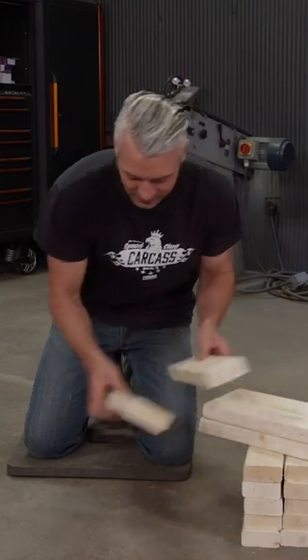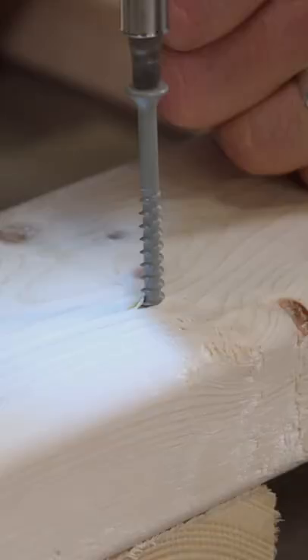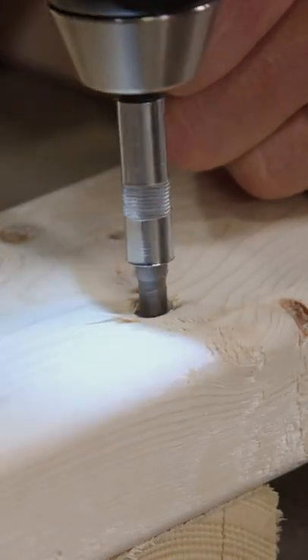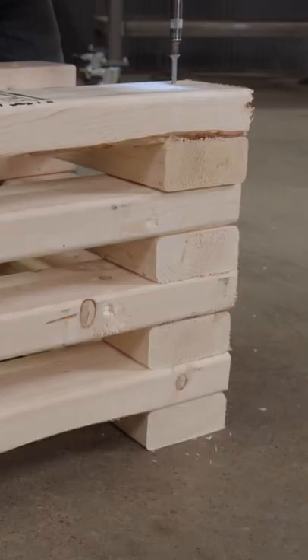So now what we do is just stack them up, kind of like Jenga, and then we just screw them down. When assembling, you may want to pre-drill your holes to help keep your wood from splitting on the ends.